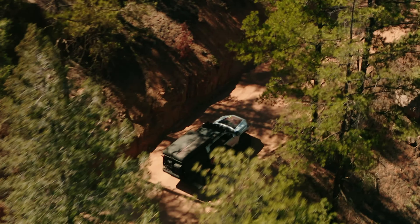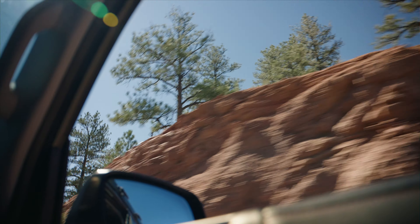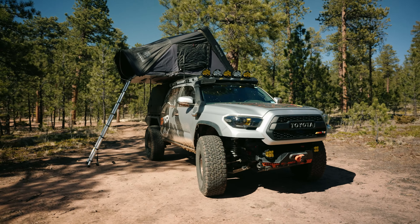At Uptop, we know a thing or two about Overlanding. It takes a lot of gear to get off the grid and enjoy the outdoors, so let's get one thing straight. We make the best Overland roof racks on the market.